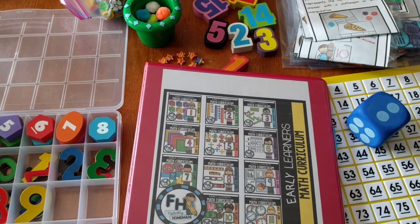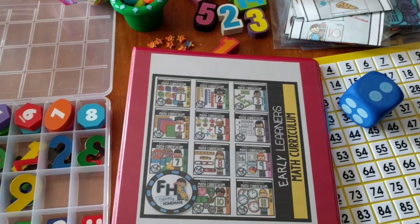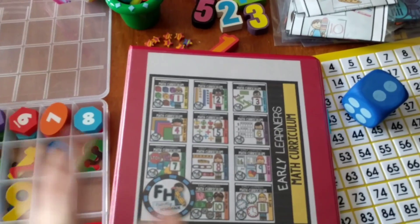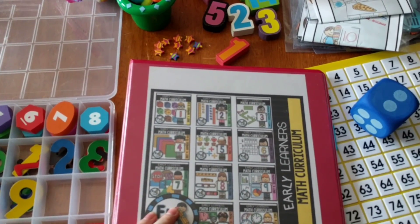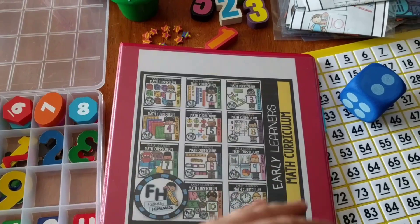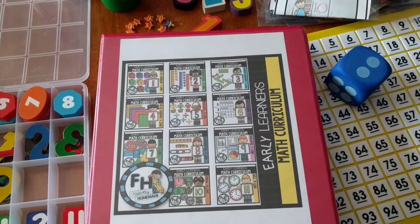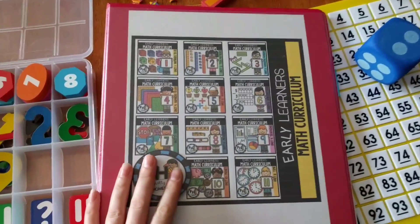Hello, it's Amanda here from Faithfully Homemade, and I'm super excited to show you today my Early Learners Math Curriculum. This math curriculum is made to be hands-on, engaging for the kids, and fun. What I'm going to do today is walk you through Unit 1 and show you what is included, how it works, what the kids will be doing, and some different activities as well. So let's get started.